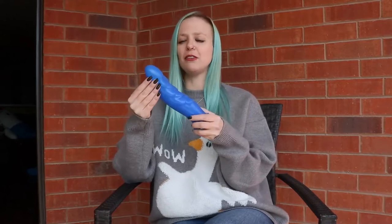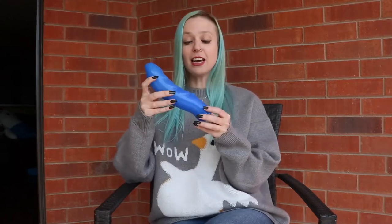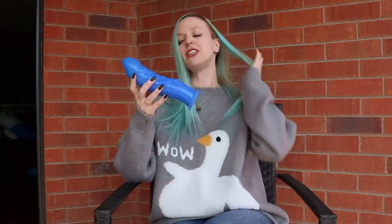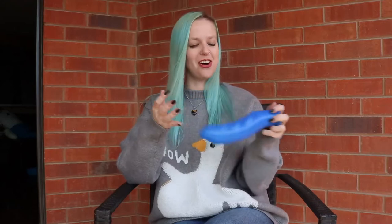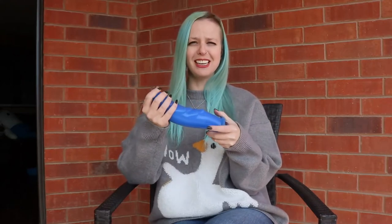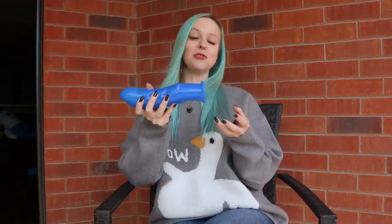It goes into that fantasy category — it feels a little like an underwater creature. I guess it's anatomically correct if you are a mer-person. It has these lovely ridges on the inside. I believe it's nine inches long, and I got this both to put in my strap-on harness and also to see if I could take it in a hole — kind of an experiment really.